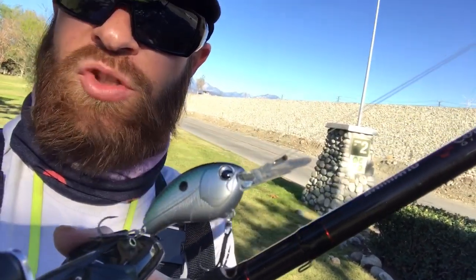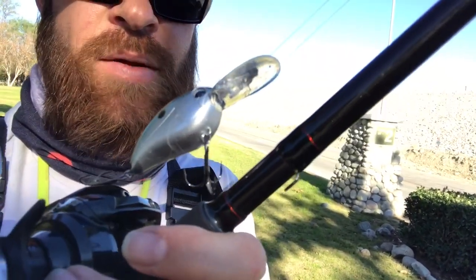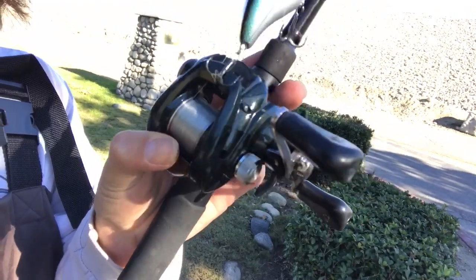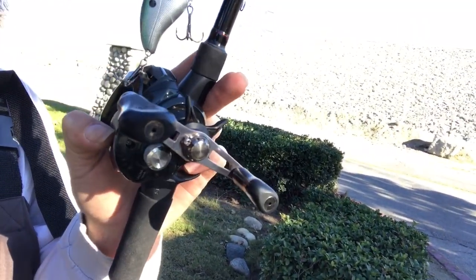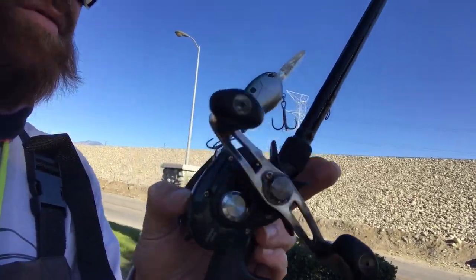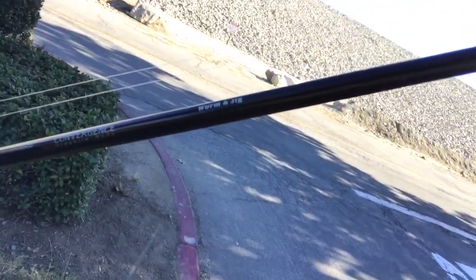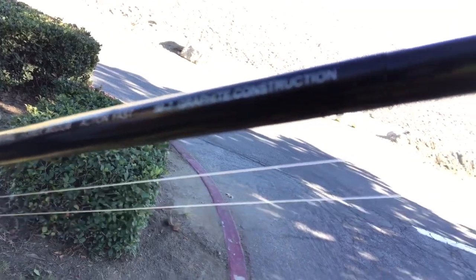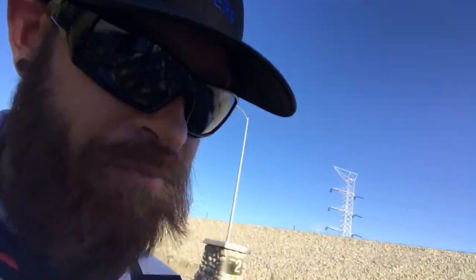There's the bait — the Ima Pinjack 200. It dives 8 to 12 feet on 8-pound line. I have 8-pound Eixos copolymer line on there. The reel is a Daiwa Laguna — I believe it's about a 5-to-1 gear ratio. I like mine slow; most people like them fast but I like slow. The rod is a Shimano Convergence, 7'2", medium power with a fast action, IM7 graphite — a really nice rod. I use it for cranking and jerkbaits mostly.